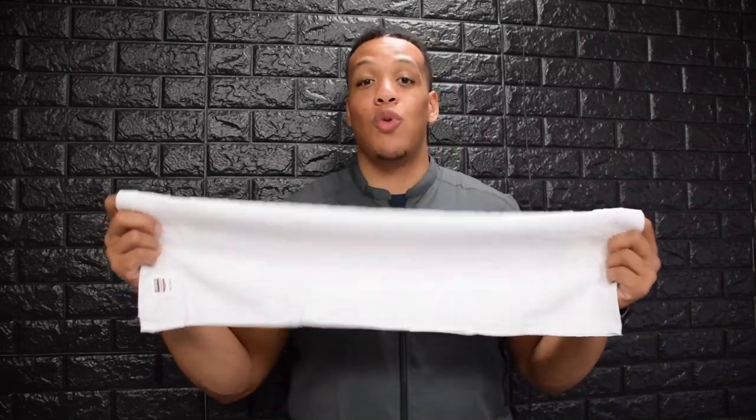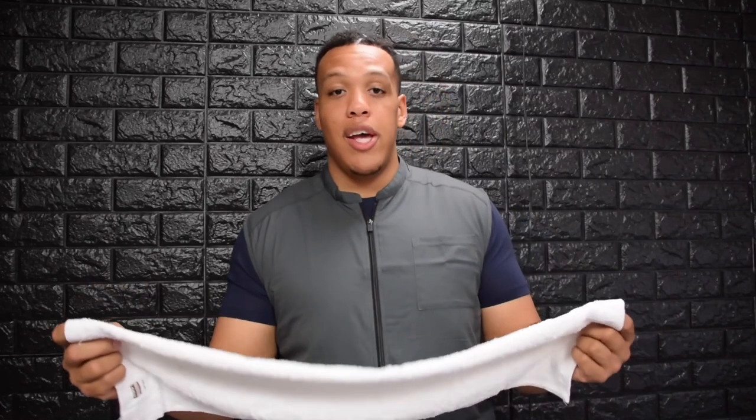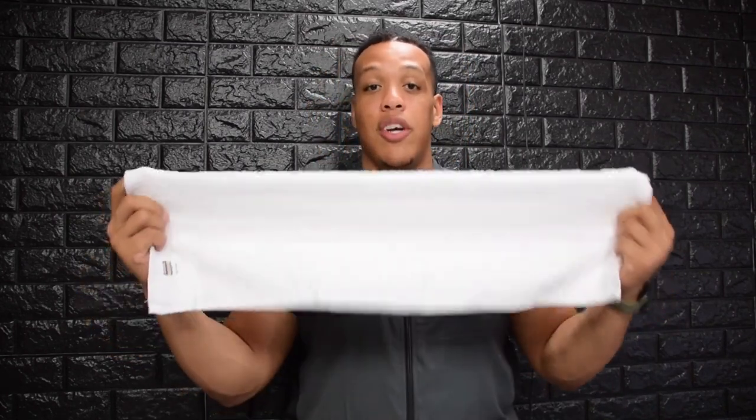When doing a hot towel treatment, you want to make sure that the towel is not too hot for the client's head because you don't want to burn them or cause any discomfort. So before you put the towel on their head, always test the temperature on the inside of your wrist. This is the most sensitive area on your arm. So if it's too hot for the inside of your arm, nine times out of ten, it's too hot for their head.